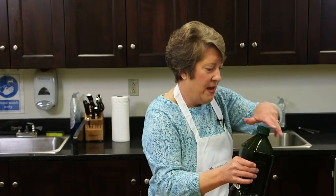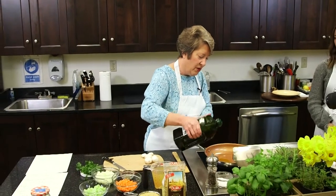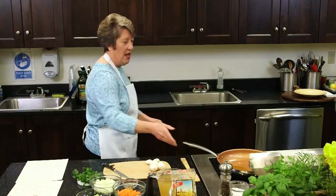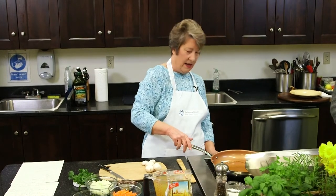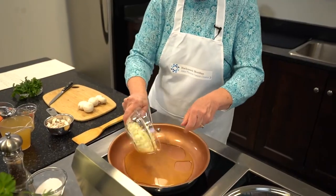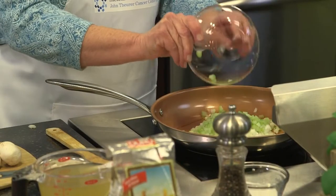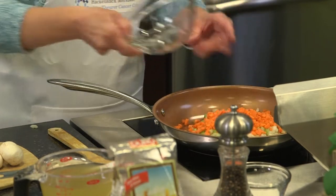I'm going to start cooking now because this dish needs to cook for about 15 minutes. Starting with a nonstick pan, I'm going to add about three tablespoons of olive oil — I'm trusting my judgment rather than measuring — and sauté up the vegetables. I'm starting with onion, celery, and carrot. Such a colorful dish in the pan already.